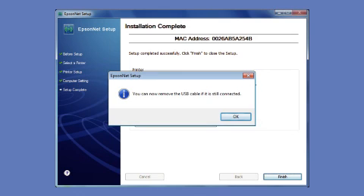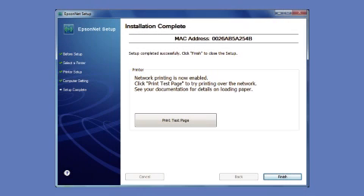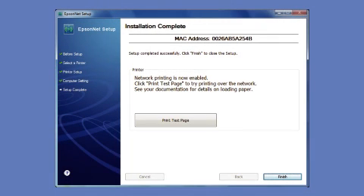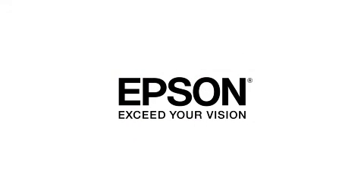When you see a message to remove the USB cable, disconnect it from your computer and from your printer, then click OK. Click Print Test Page. When the test page prints, you'll know you've successfully set up a wireless connection.